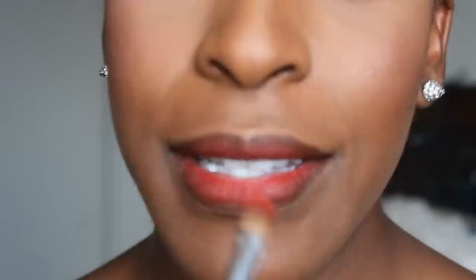For added staying power of your red lip, you can either take a red eyeshadow or a red powder product — I'm going to be using red blush from MAC. It's super pigmented, a very, very pigmented bright red. Take that eyeshadow and just start dabbing it onto the lips.